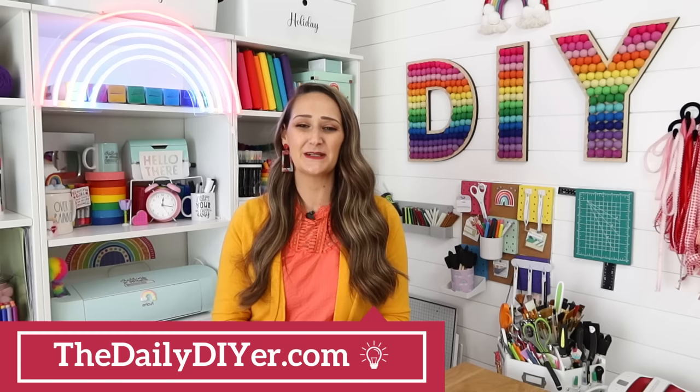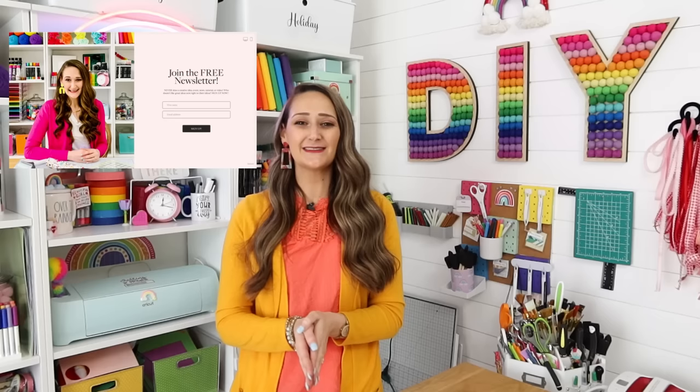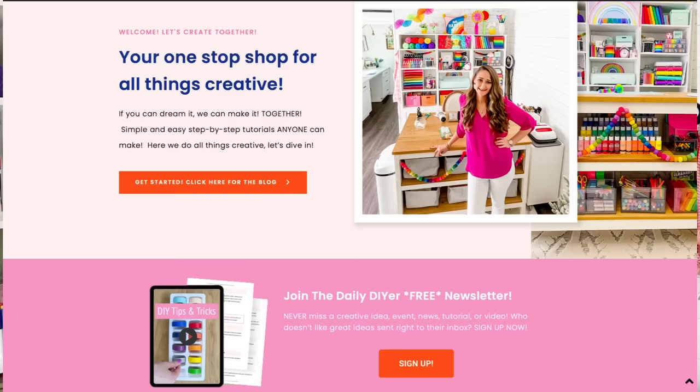These were such fun projects to make and I hope they inspired you. Thank you for hanging on and watching to the end of this video with me. I also want to give you a big thank you in advance if you head over to TheDailyDIYer.com to check out my brand new website and blog. If I could give you all a hug for your support, I definitely would. Don't forget to sign up for the free newsletter — it'll have some extra content and freebies in there for you. You can do that by clicking the link in the description box, or there are sign-up spots on TheDailyDIYer.com too. If you could leave me a rainbow emoji down in the comments to show your support, and hit that thumbs up button — that helps out the Daily DIYer channel so much. Big hugs all around, and I'm wishing you a very creative day!